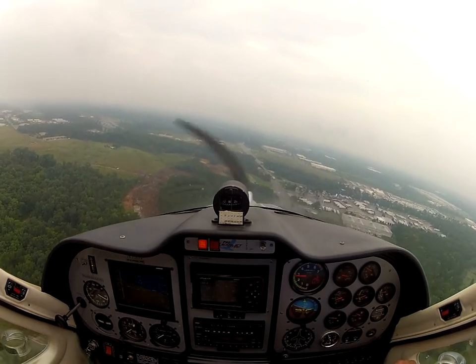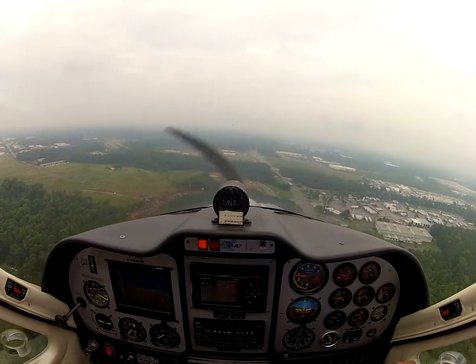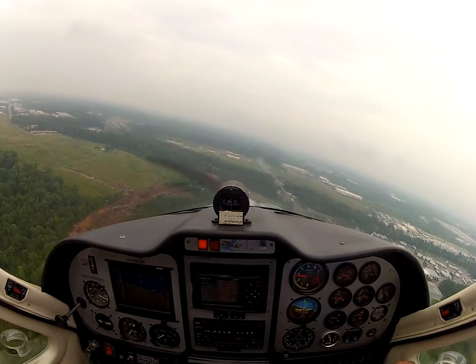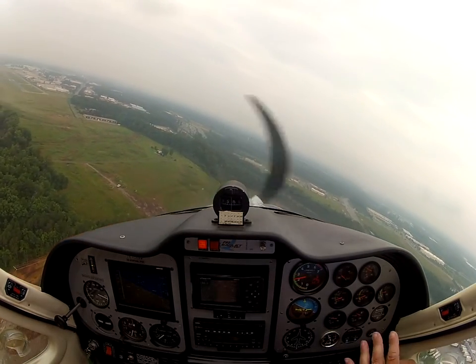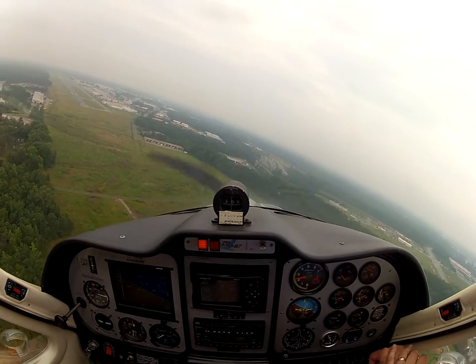Level us out. Looking around — we're good. Turning final. And flaps. You're in close, you're in low relatively, so we might as well get the flaps.